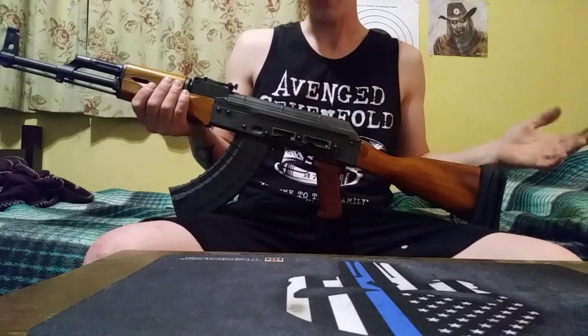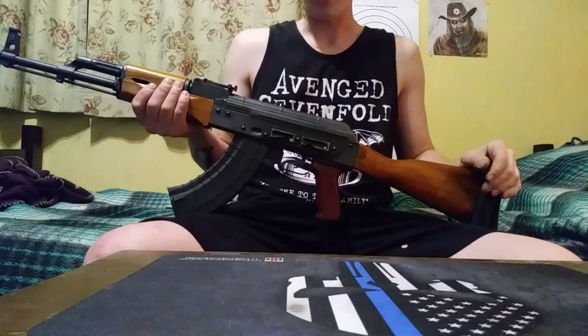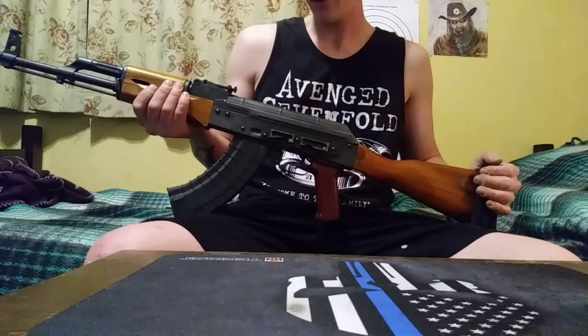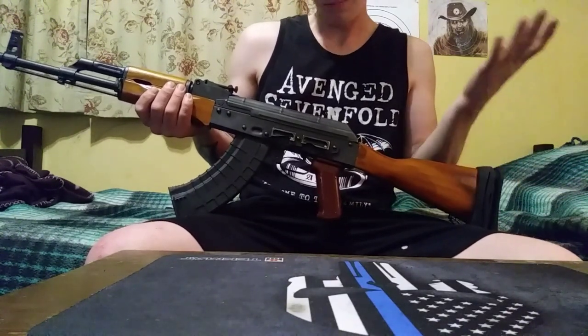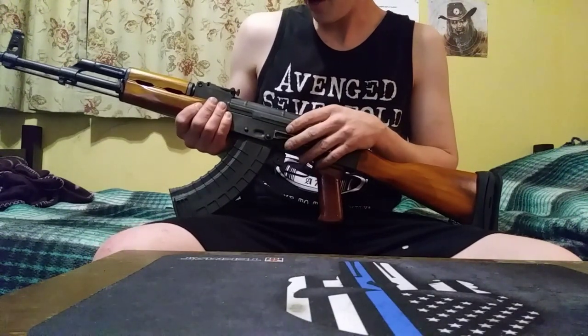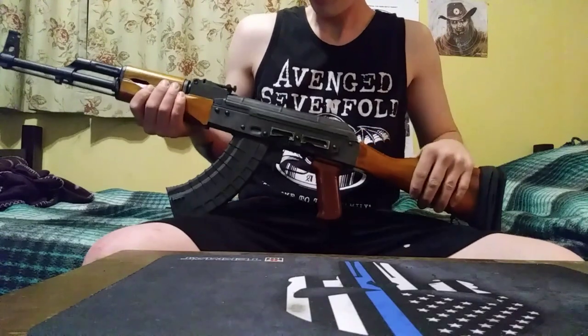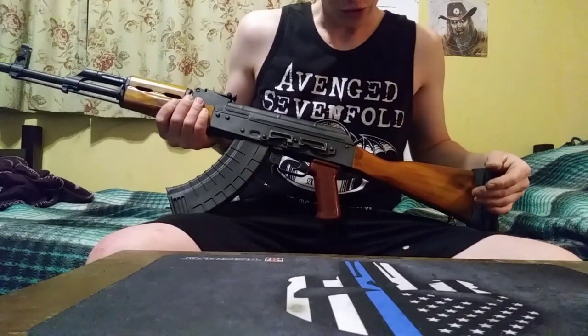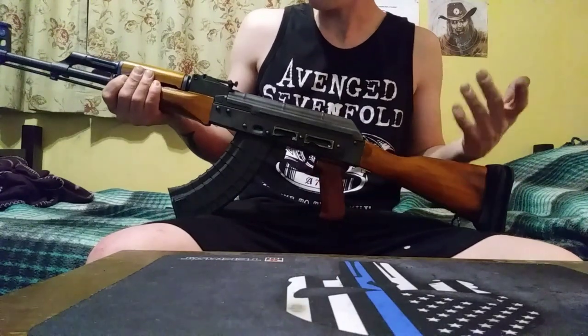If you see reviews that are from before 2017, you can just go ahead and assume that's from before they switched over to milling them in-house. And since then, the quality of the rifle has greatly increased — the reliability, everything. Just way less issues with the new parts they've been making.